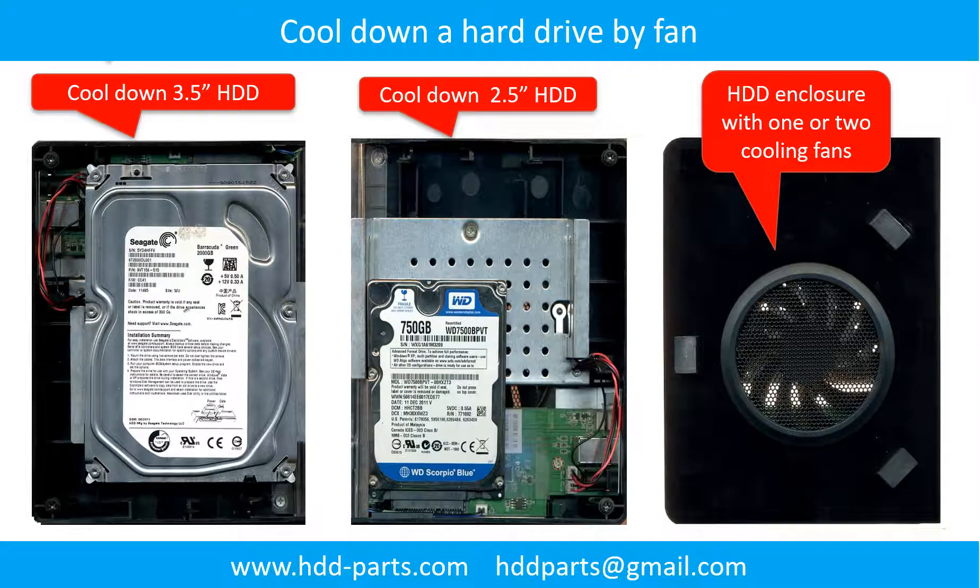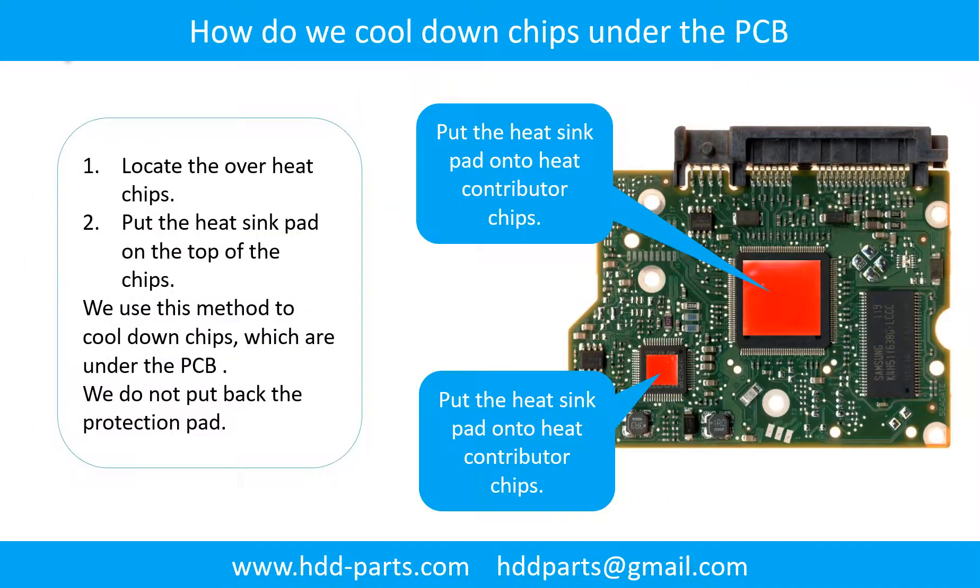This picture shows how to use a fan to cool down the hard drive. This picture also shows how to cool down the overheated chips which are under the PCB board.